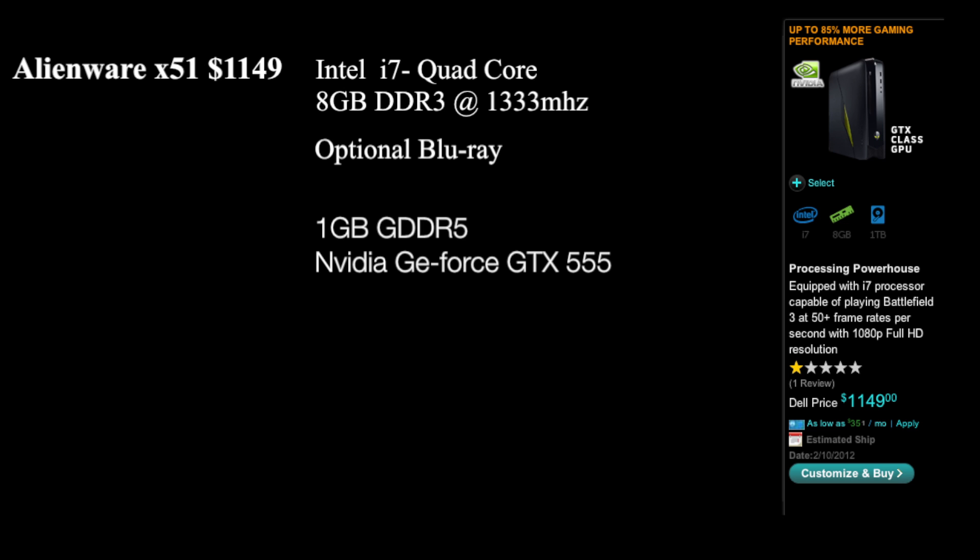Let's move on to the high-end model, which is $1,149. It comes with an Intel i7 quad-core, 8 gigs of RAM, an option for a Blu-ray player, and a 1 gig NVIDIA GeForce GTX 555 video card. We're going to explore the processor and the video card on this model and see what it can do.